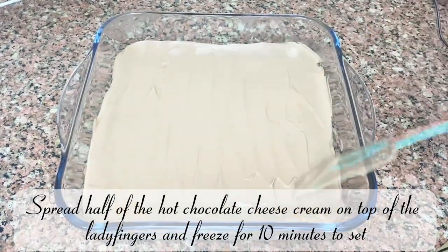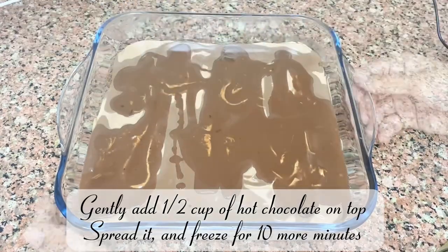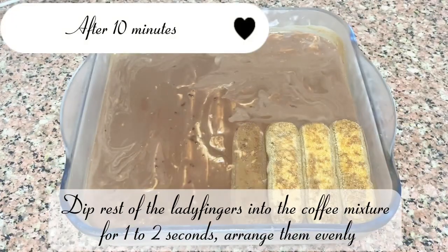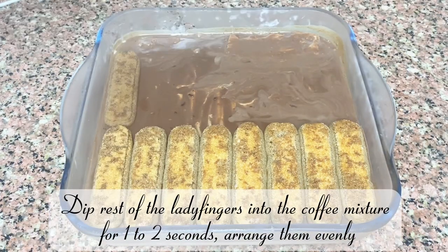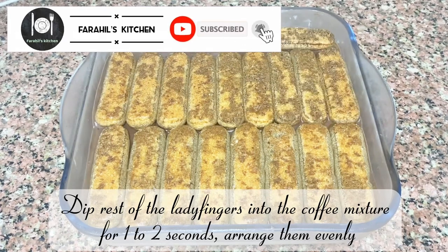Gently add a half cup of hot chocolate on top, spread it, and freeze for 10 more minutes. Dip the rest of the ladyfingers into the coffee mixture for one to two seconds and arrange them evenly.